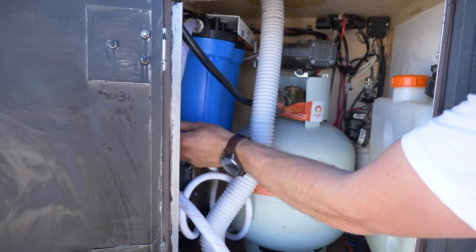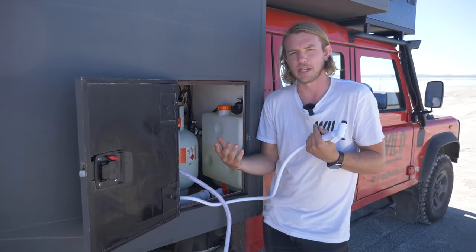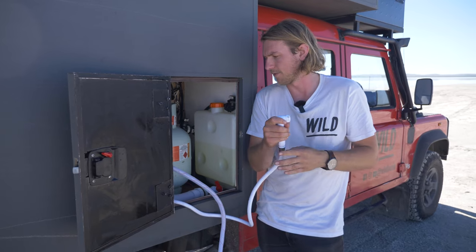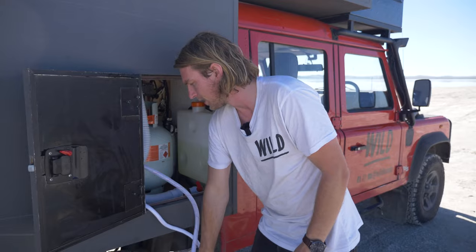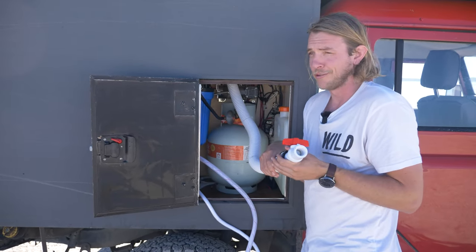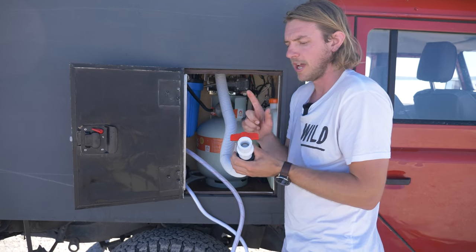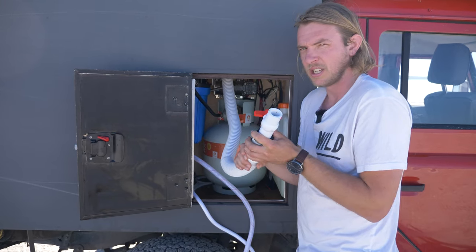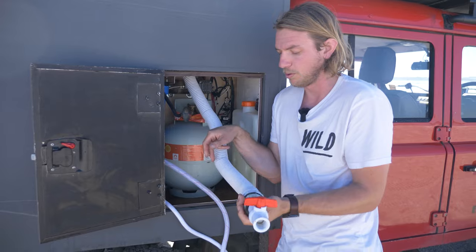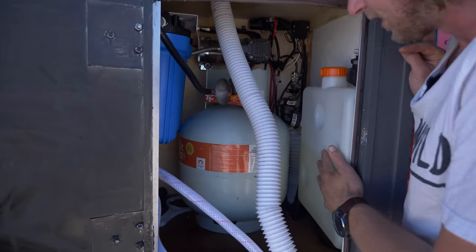We also have a shower outlet here, which is awesome because we can change the water source to pretty much anything. If we heat up a pot of warm water and put the hose in, we can just run the water pump and have a warm outdoor shower. In here we also have the grey water pipe for the sink — I don't have a grey water tank as I was running out of room, but there's a ball valve and it can hold a couple of litres until I'm in an area where I can release it. Also in here we have the gas for the oven and the diesel for the diesel heater.